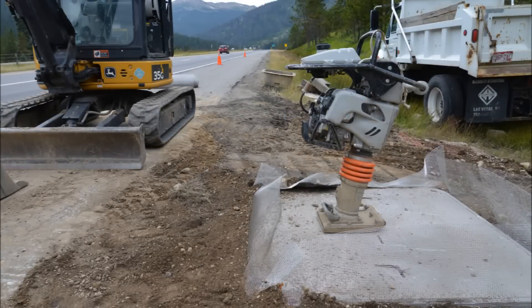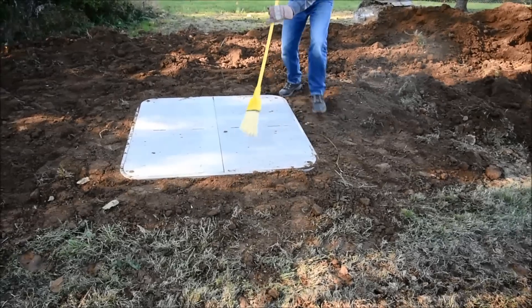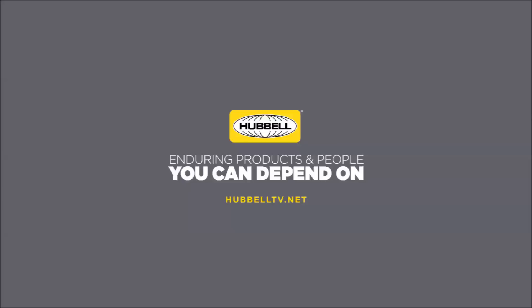Whenever installing underground enclosures, please ensure that all applicable federal, state, and local guidelines are followed to ensure a successful project. We hope that this installation guide has been beneficial. Please feel free to contact Hubbell with any enclosure installation questions.